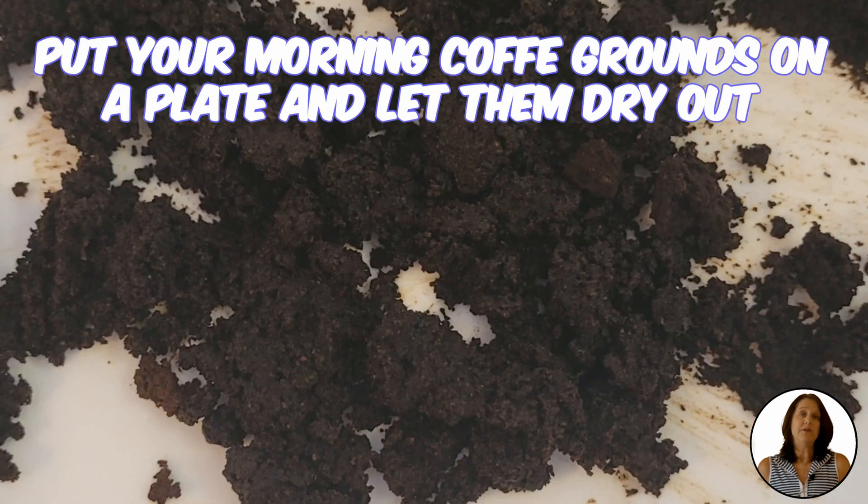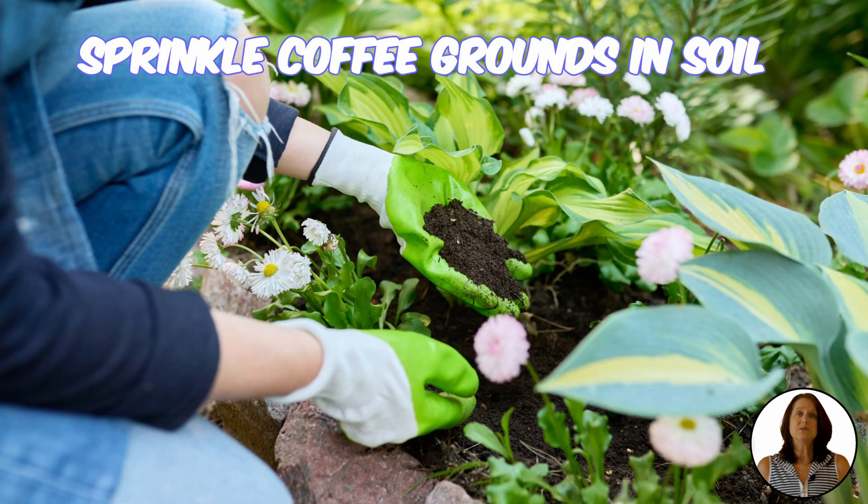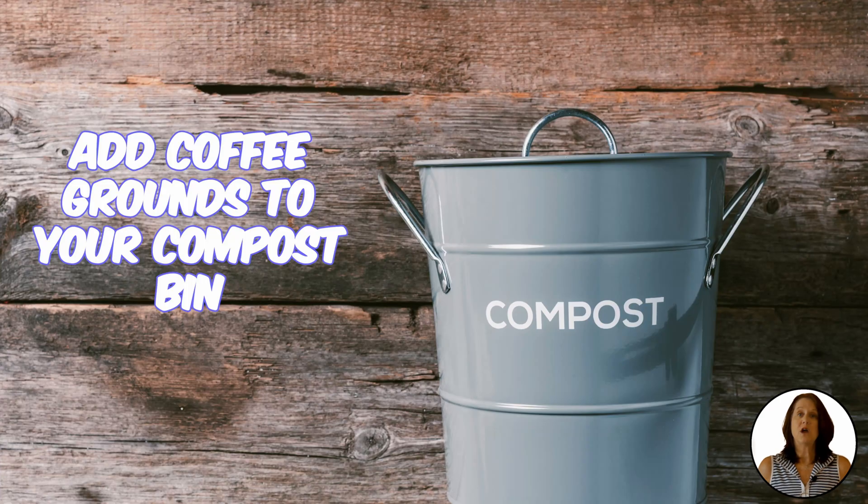Adding coffee grounds is easy and cheap. Don't throw away your brewed coffee grounds in the morning. Instead, put them on a plate and let them dry out. Once they are dry, you can use them in lots of ways. Sprinkle the coffee grounds in flower beds or place it in your compost bin.